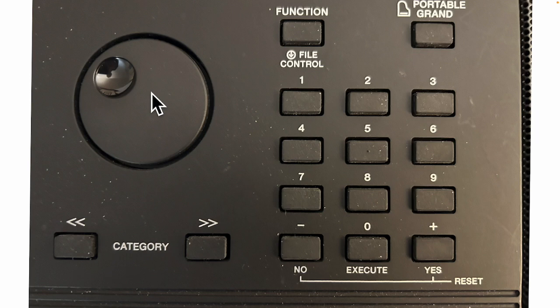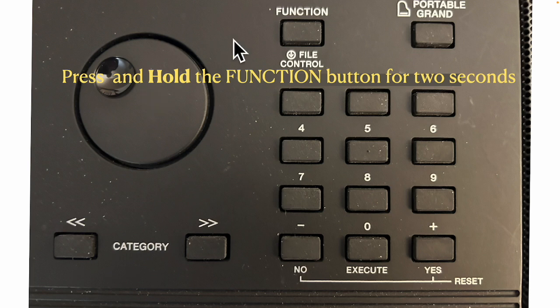I'm going to show you a slideshow of the steps, and then at the end I'll show you a video of me actually doing it on the keyboard. The first thing is press and hold the Function button for about two seconds. This Function button works two ways — if you just tap it, that does one thing, but we need to press and hold it for about two or three seconds to get into file control.